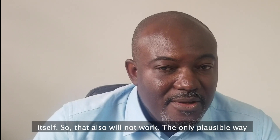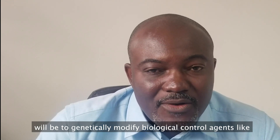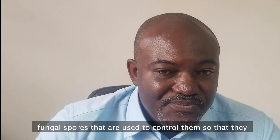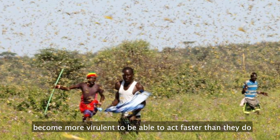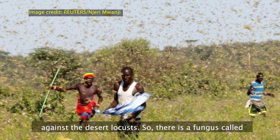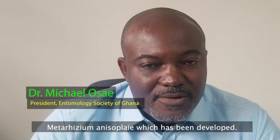The only plausible way would be to genetically modify biological control agents, like fungal spores that are used to control them, so that they become more virulent and able to act faster against the desert locusts. There is a fungus called Metarhizium anisopliae which has been developed — it was developed by the International Institute for Tropical Agriculture for desert locust control.